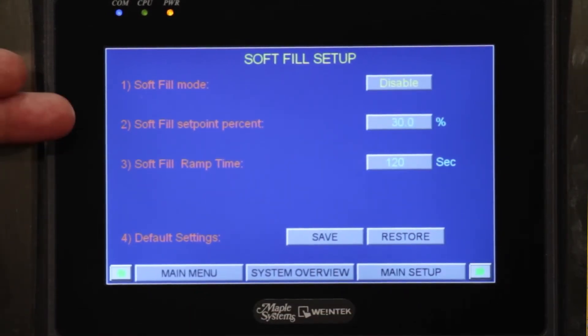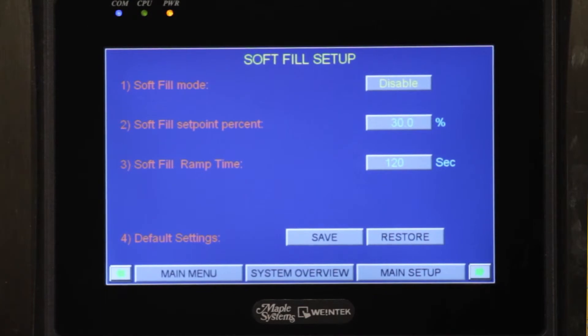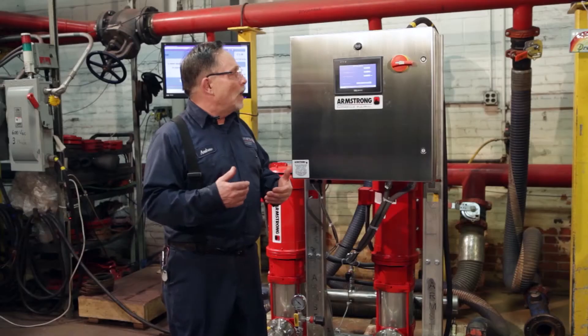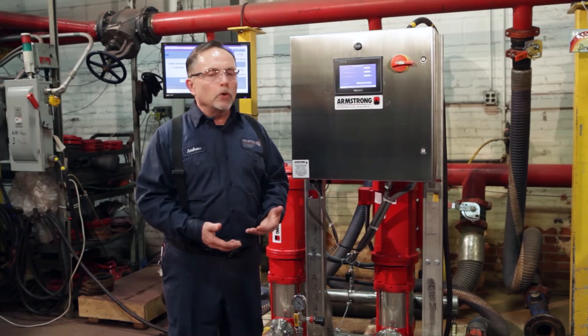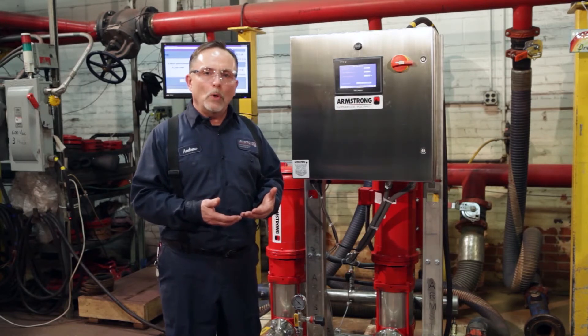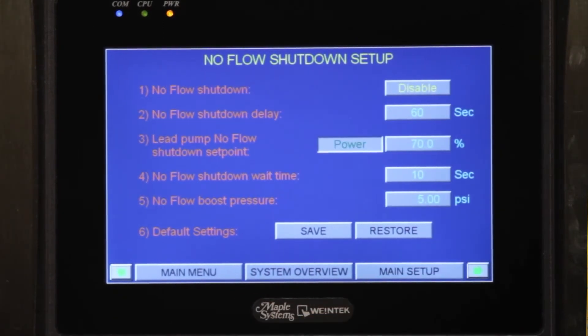We can also do anything with the soft fill setup on the screen. If you install this unit in your building and you want to fill the pipes, you can set 120 to 300 seconds to slowly fill up your system without blowing off any pipes. We set a percent — for example 30 percent — and a 120 second or 300 second fill time, and we can change that from this screen.